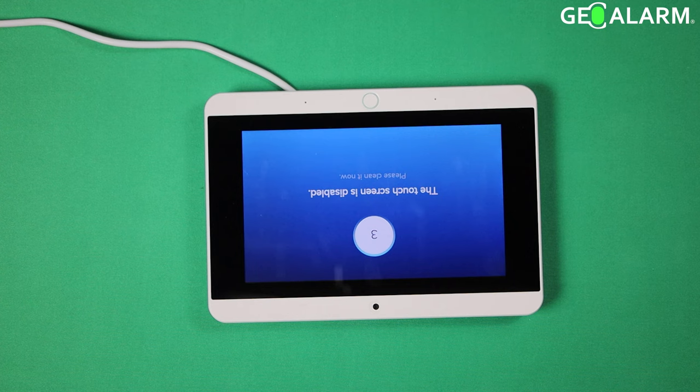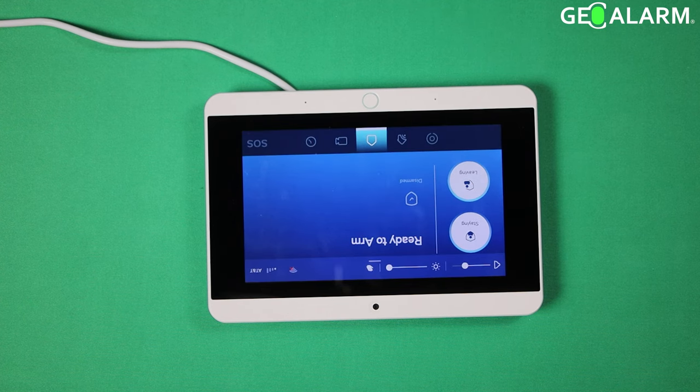Ladies and gentlemen, as this panel is backing out of the mode here, that is how you put the GeoAlarm control panel into clean screen mode. If you have any questions or any comments, please leave them below. Take care and have a great day.